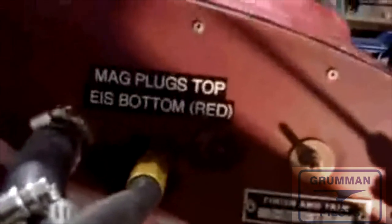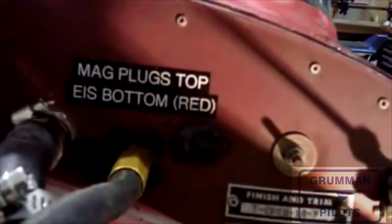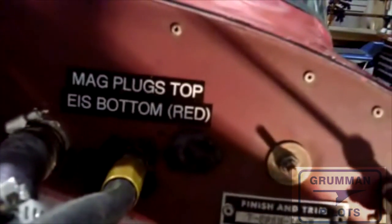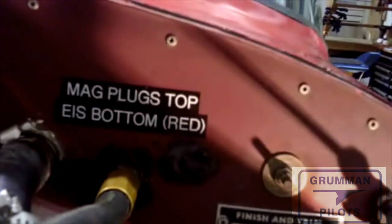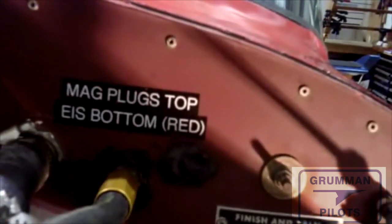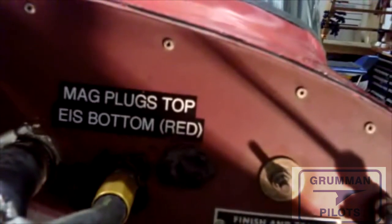To make sure there's no mix-up, we've added a placard to the firewall. The placard basically reads: MAG plugs on top, EIS bottom — and they are red so that you won't make a mistake. The magneto cannot fire a 39,000-gap spark plug, and electronic ignition will destroy a regular 16,000 mass electrode spark plug or even a 37BY spark plug. Ask Mark Matthews and me how we know that.